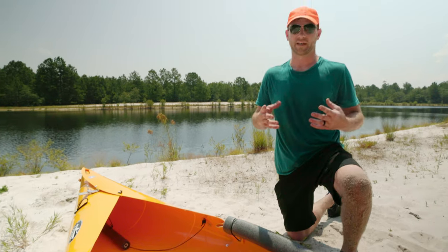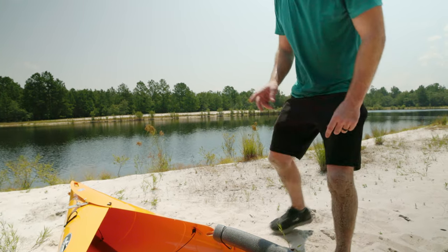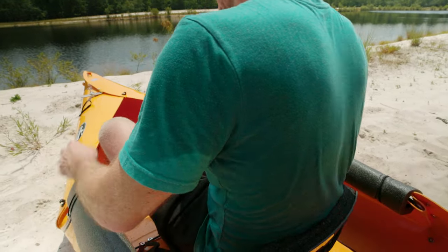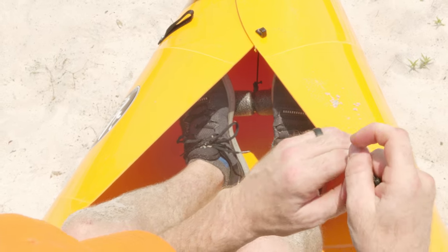One more step — we're just going to adjust the foot rest and then get it in the water. You hop on in, tuck that kayak, pull this to the desired length, and then just cinch it up. And now we're ready to get kayaking.